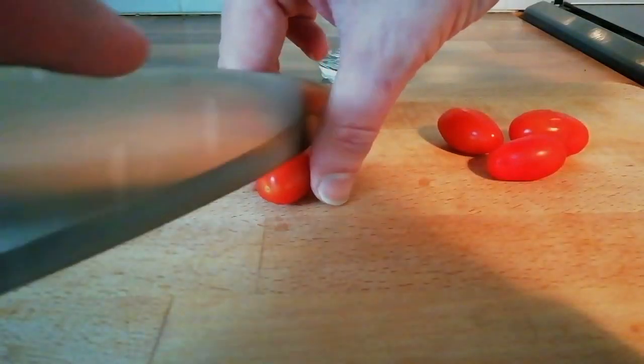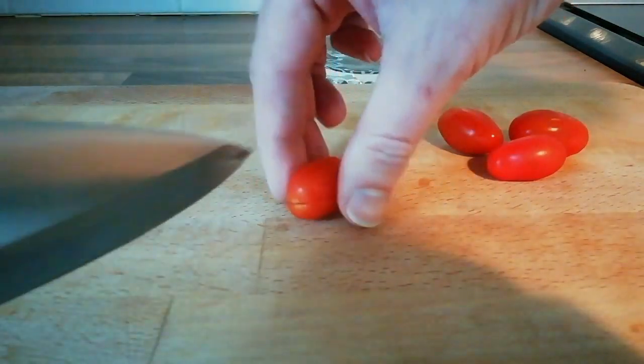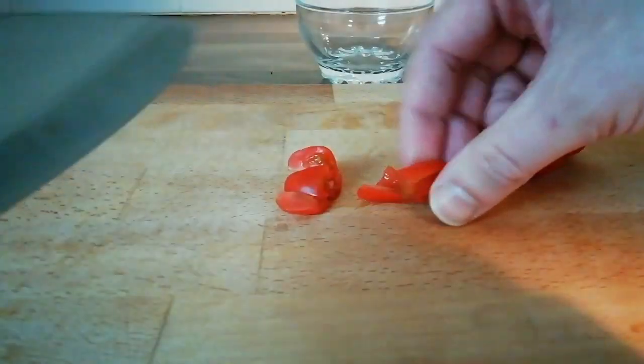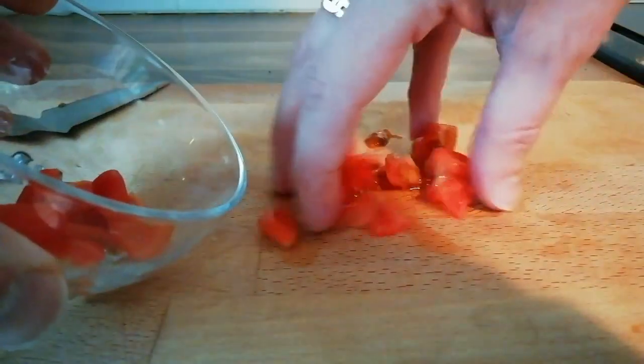We are going to start by making our tomato salsa. We have just got some little plum tomatoes. We are going to half them, quarter them and then cut them in half again to make little pieces. We need to get these added into a bowl.